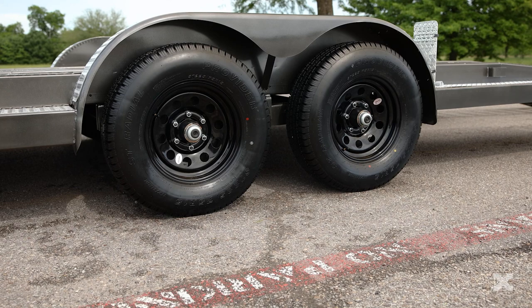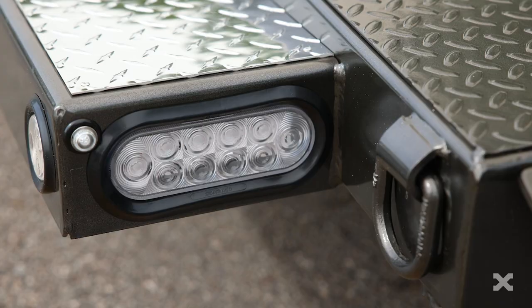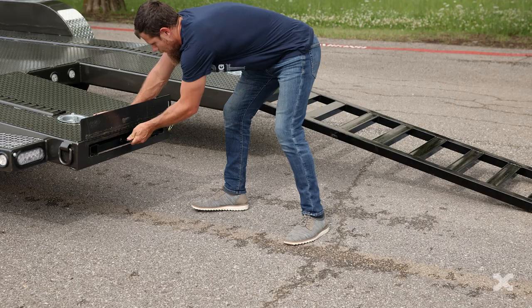Two 6k electric brake axles carry the N6X down the road, paired with 225/75 R15 tires. You can upgrade to aluminum specialty wheels for a customized look. The N6X has clear LED lights on the sides and in the rear bumper.